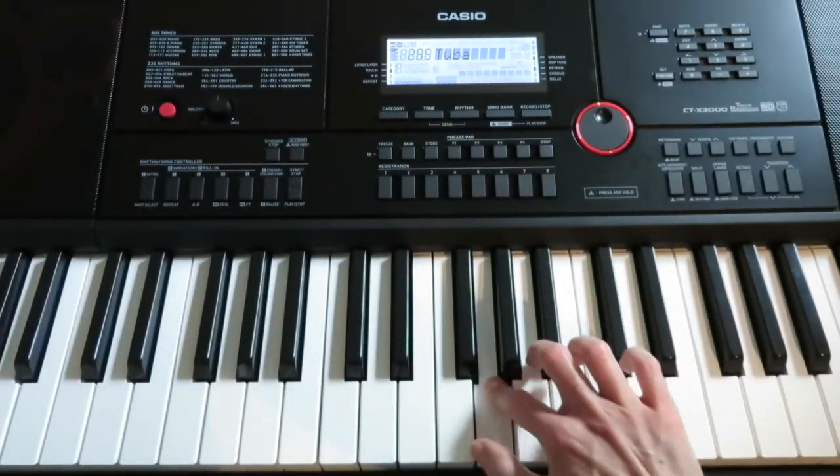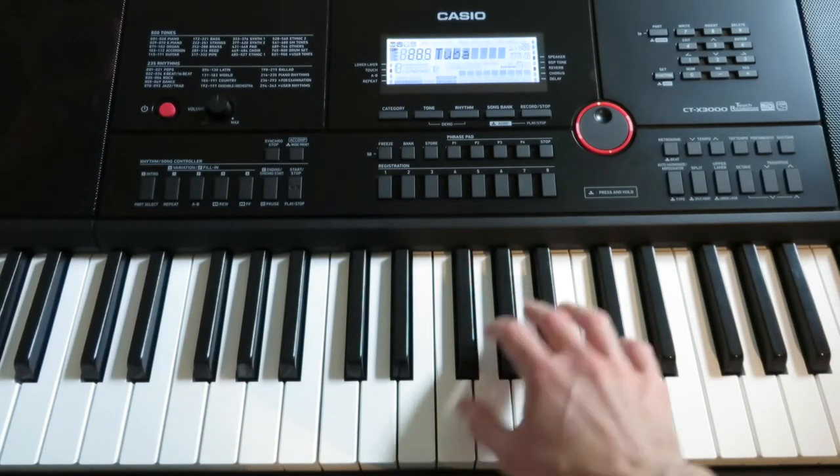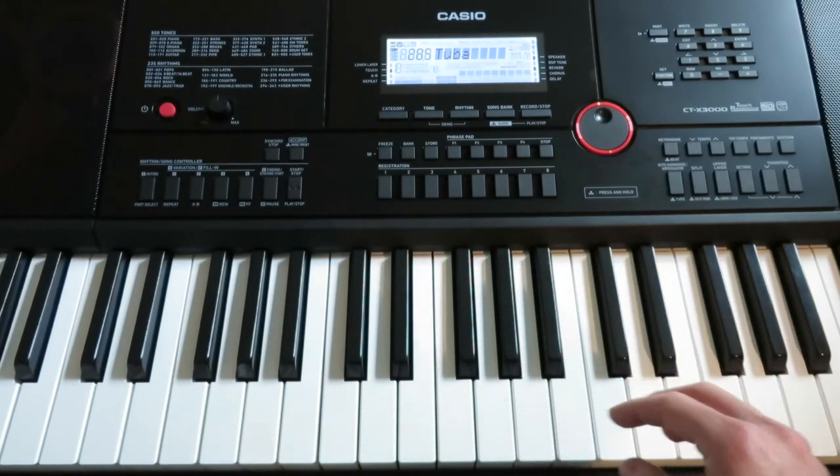Hi y'all, I'm Dolly. I'm gonna teach you how to make fart noises on the keyboard and how to play the F-for-fart major scale. All you need is a keyboard with lots of sounds on it, and there's sure to be a farty one.